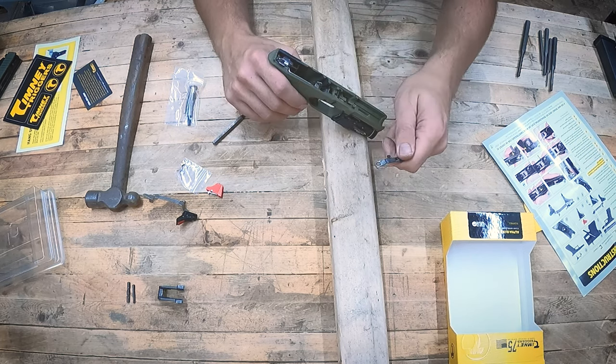We've done the quick function checks of the safety to make sure the safety bar is working. Now we've got our slide on. We'll go ahead and rack the slide and now we can feel our new trigger. Very nice — very crispy, as they say. Very happy. There's a little bit of travel — very short travel compared to the stock trigger, that is so much shorter. Nice clean break.